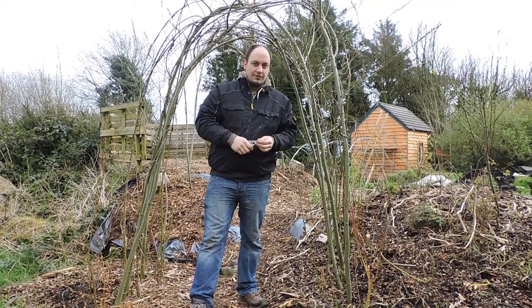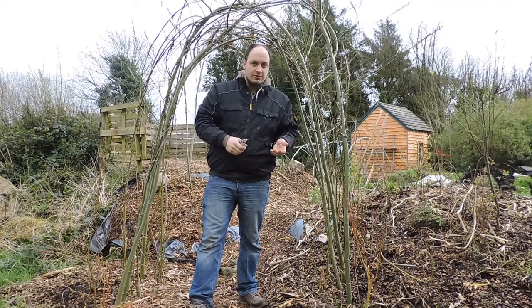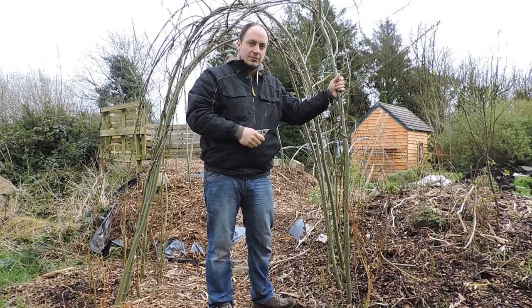These are a living willow structure and that means you have very little maintenance with them. You don't have to paint them and they're going to grow basically forever and they're only going to get stronger with time as well.